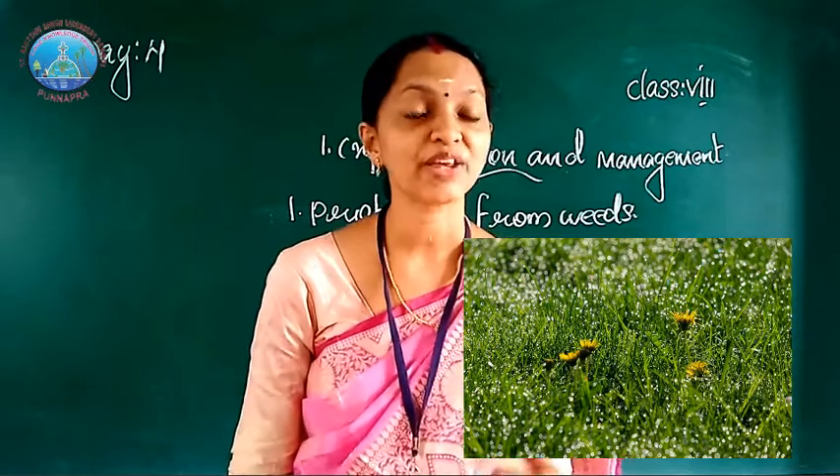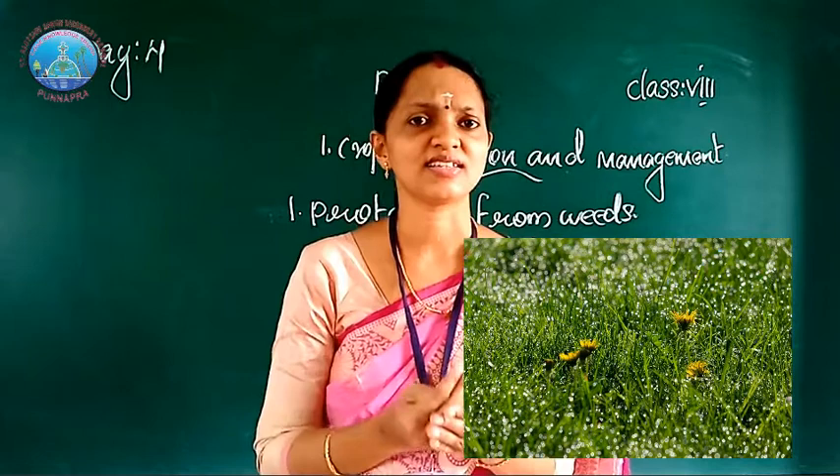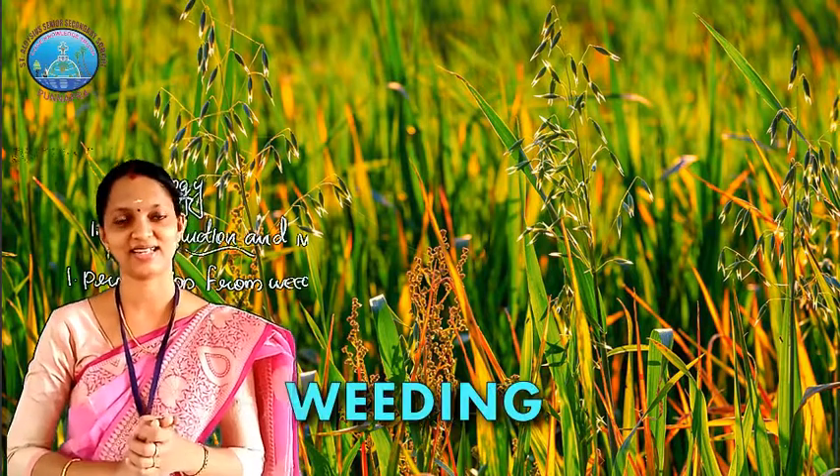You can observe in your surroundings or in your gardens that some unwanted plants grow along with the garden plants. In the field, many other undesirable plants naturally grow along with the crop. These undesirable plants are called weeds. Weeds are unwanted or undesirable plants that grow naturally along with the crop plants.